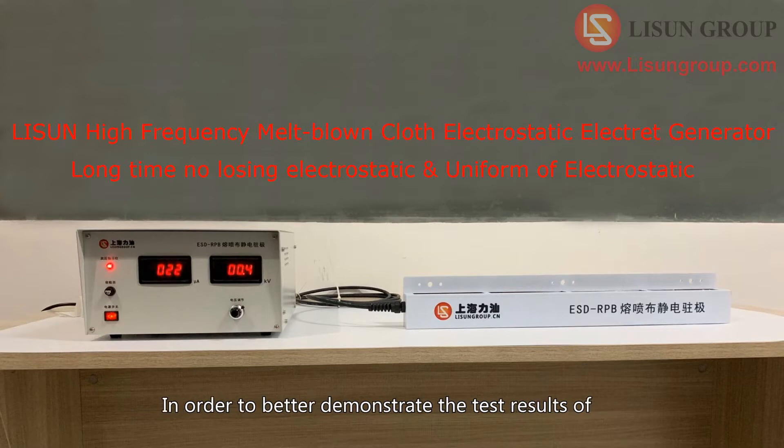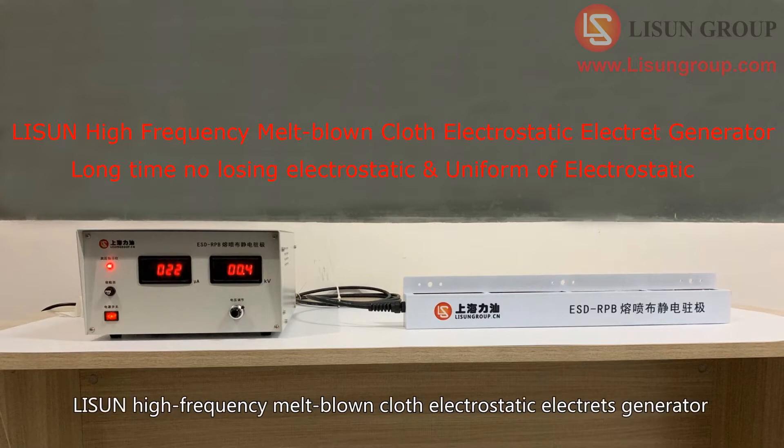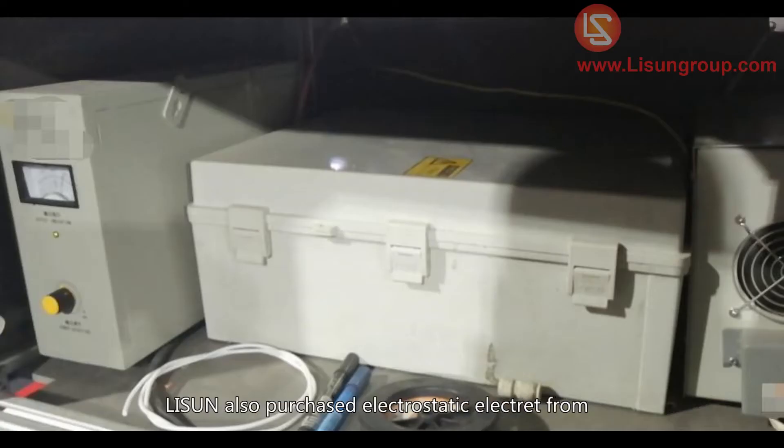In order to better demonstrate the test results of Lesudin high-frequency melt-blown cloth electrostatic electrode generator, Lesudin also purchased an electrostatic electrode from a competitor for comparative testing.